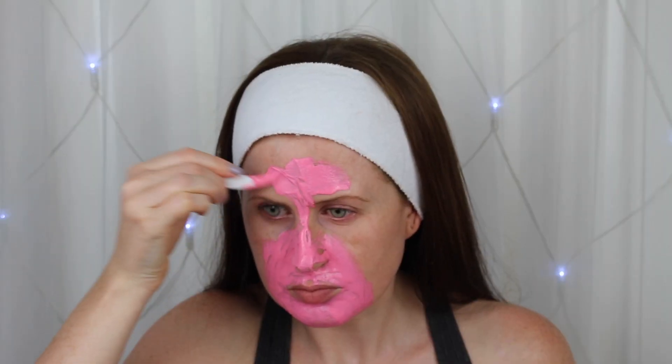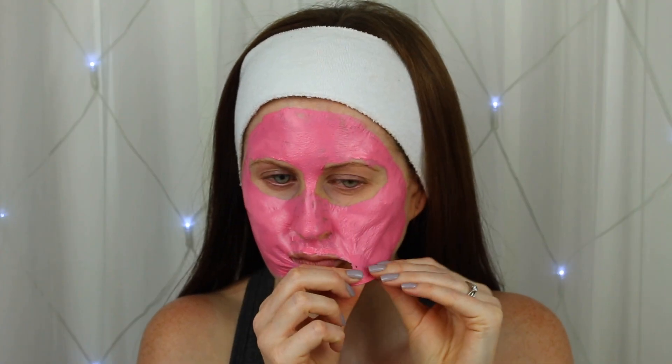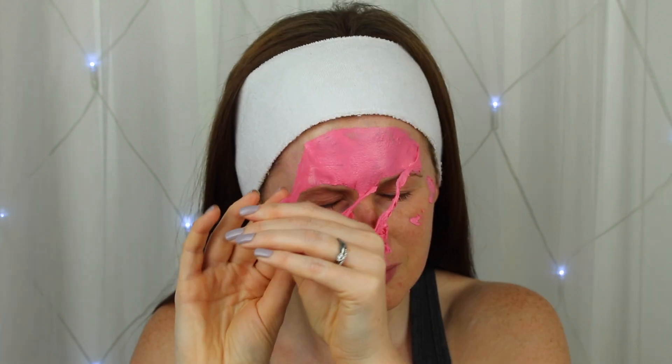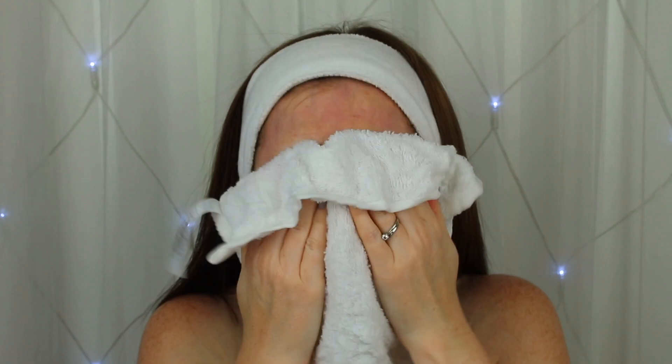Be warned this is a little messy to apply and it's recommended you focus this mostly on the t-zone or any specific problem areas. I ended up applying this to the whole face as you do get a generous amount in one capsule. This is eye-watering to pull off and it is a little drying afterwards, but this definitely did the trick at reducing my blemishes and spots.